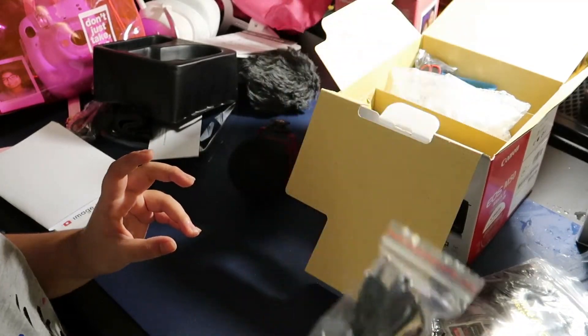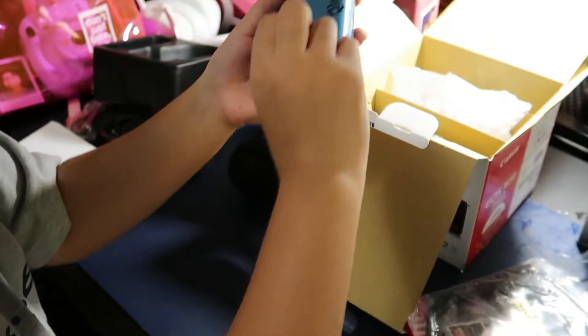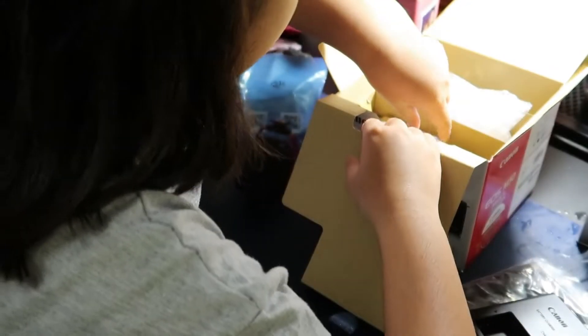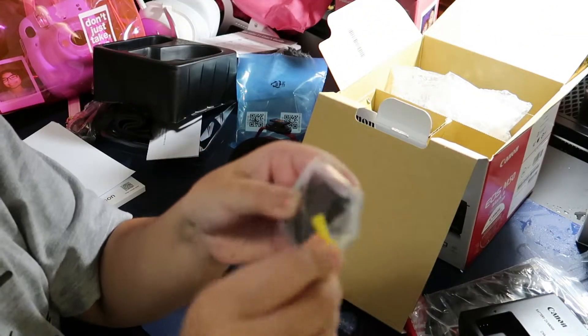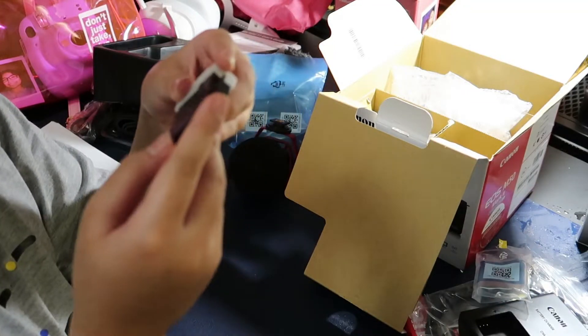So here is the battery charger cord, or whatever you want to call it. And there's the neck strap with the EOS logo on it. And there is the battery charger — the actual battery charger where you put in the battery. Here we have the actual battery, and correct me if I'm wrong, but it is the Canon LP-E12 battery.